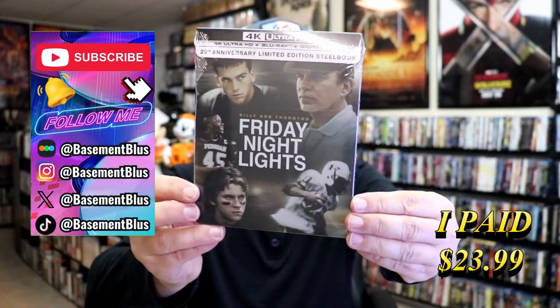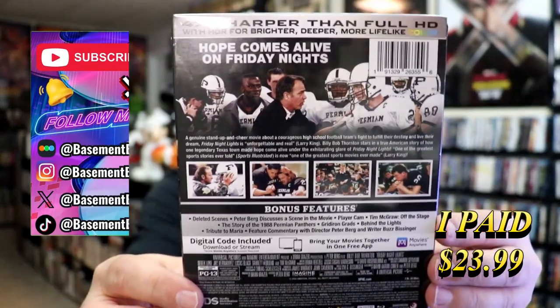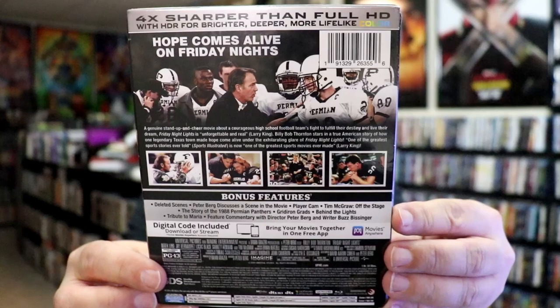Here's the front, and here's the back. If you'd like to read up on it, check out these bonus features — you can go ahead and pause and do so. I'm going to go ahead and remove this from the wrapper and we'll take a close look at this steelbook.